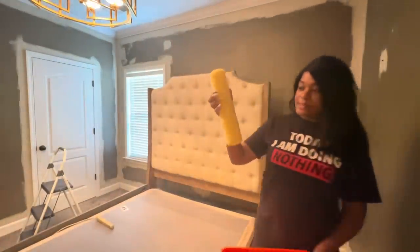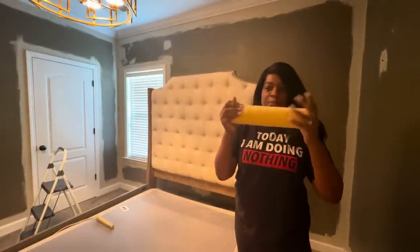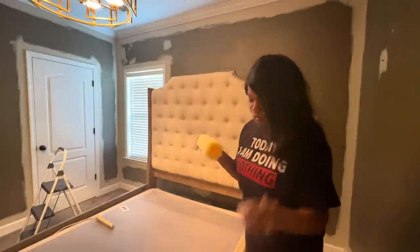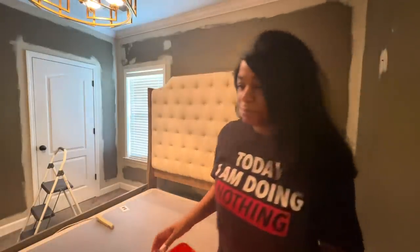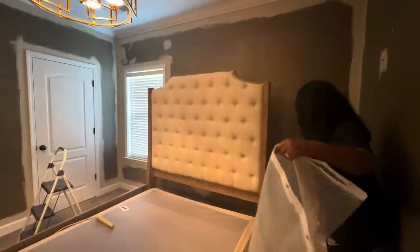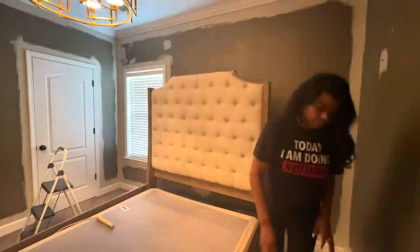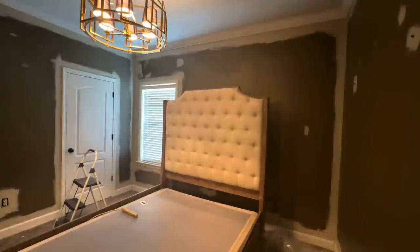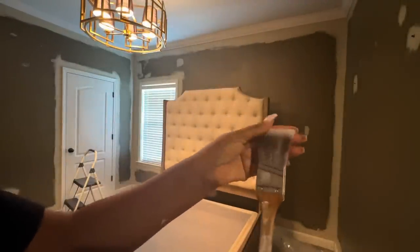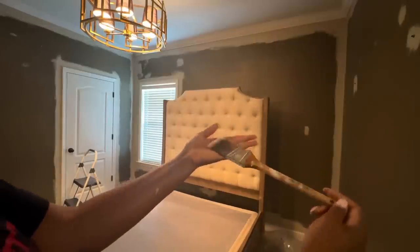Another important thing to remember is to read the instructions on your paint roller. This specific paint roller requires you to rinse it first to remove any debris, and it also helps with the absorption of the paint. You definitely want to select the roller type for your wall — I went with a smooth surface roller for that particular brand.